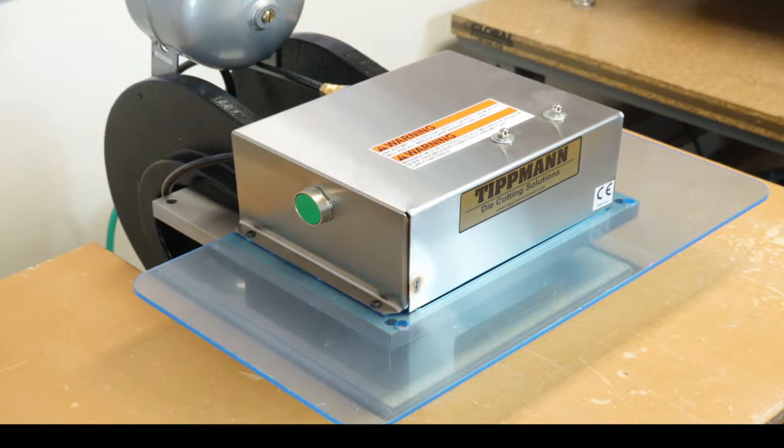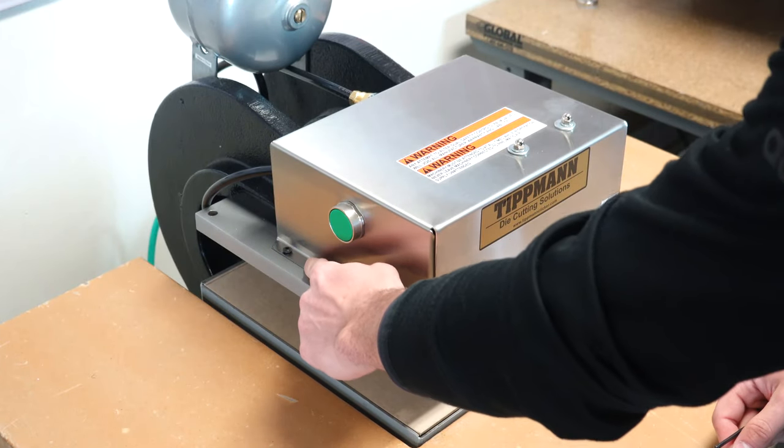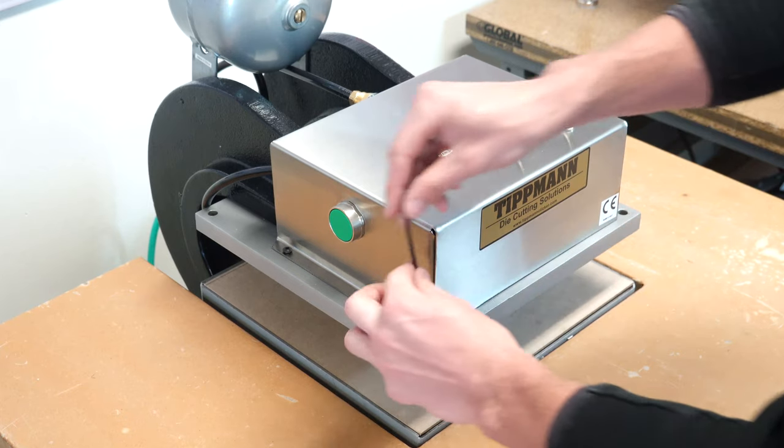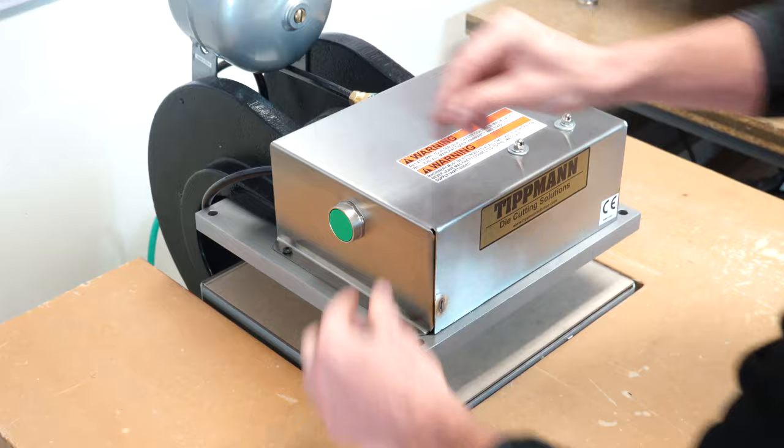Installing the finger guard on the 7-ton press. Start off by removing the bolts that mount the control box onto the press. You will need a 1/8th allen wrench to unmount these bolts.